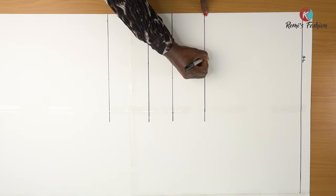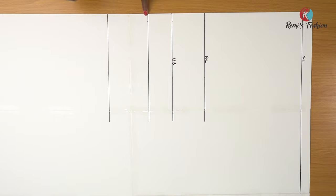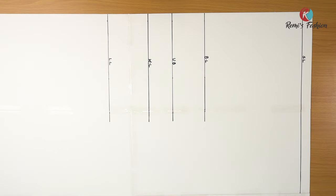I'll do the same thing across just to be sure, and then I will draw a horizontal line across. I'm going to label them — I'll just write initials so we don't get confused about which line is which. This is my bust line, so I'm just going to put BL. This is my under bust. This is my waistline. And this is the length of my corset.